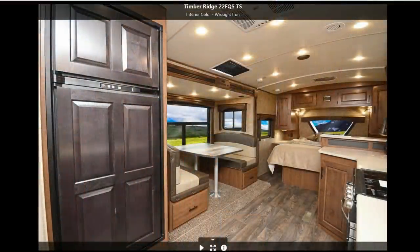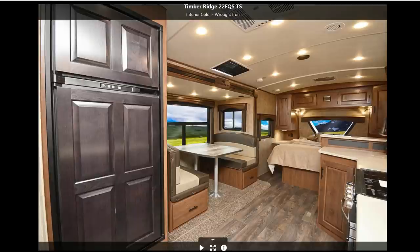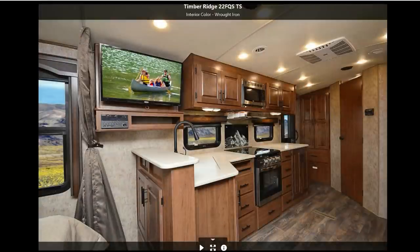We're both really happy that this trailer has great height clearance. It has a nice rounded ceiling, and at the top it's 6'11", so that's plenty of space for Aaron to walk around freely without skimming his head. In addition to that, we also have a slide-out, which is really going to help open up the space, especially coming from a really tiny galley in the van.